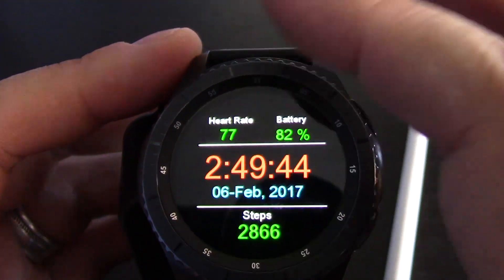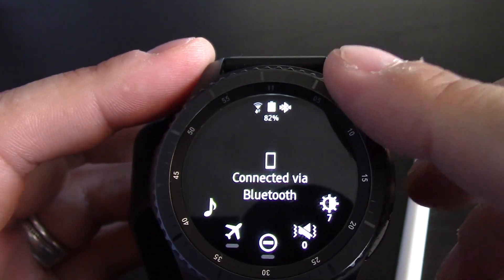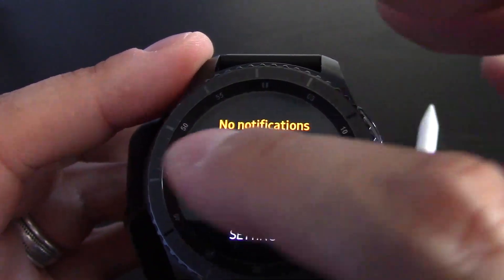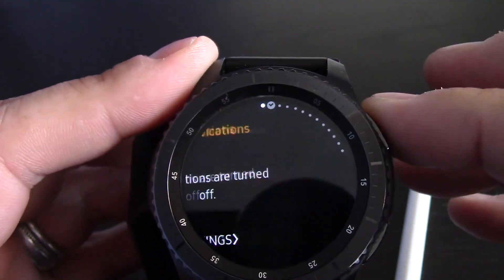So we're back to this again. Scrolling down shows all of your settings that you can configure. Scrolling up does nothing on this screen. Scrolling to the right shows you the notifications, and brings you right back — so you're basically in that loop there.